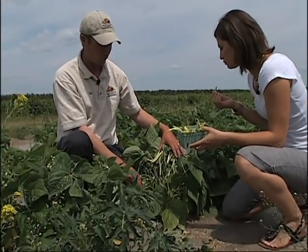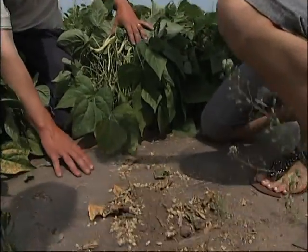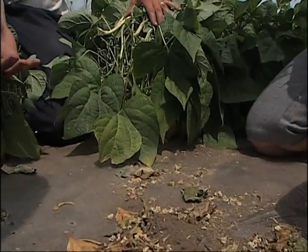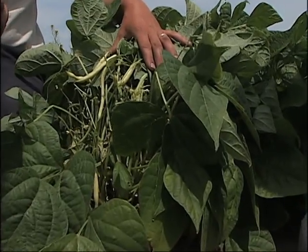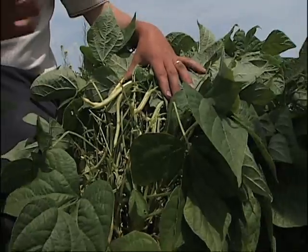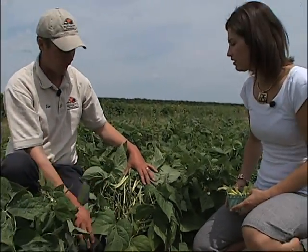It's something we start early in the season, one of the first things we plant. You can see there's a bit of plastic here on the ground that we plant into. The ground is quite cold in April when we start planting, so the clear plastic allows the seeds to germinate quicker because it warms up the soil, and that allows us to have our bean crop earlier in the season.